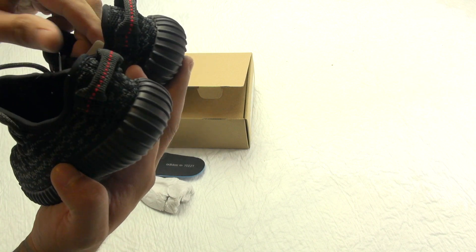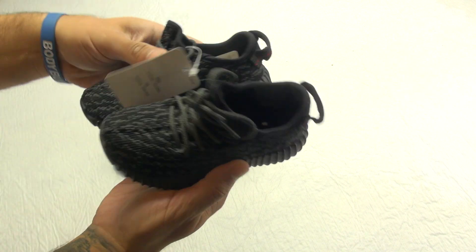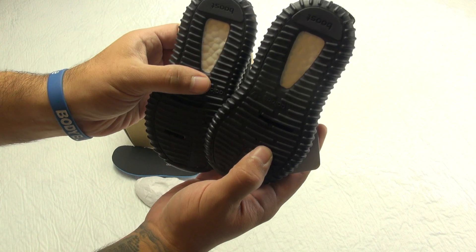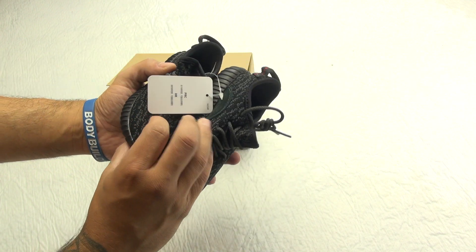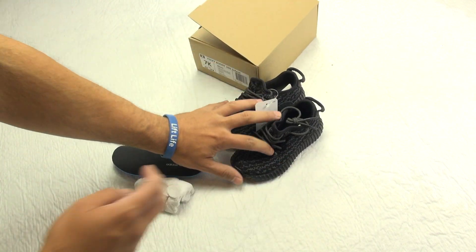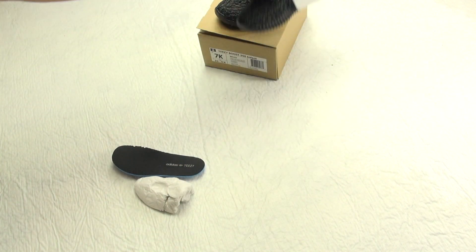I would even do a real versus fake comparison on these, but the only reason I'm hesitant is I'm not sure if the little boost exposed is really a market for that yet.